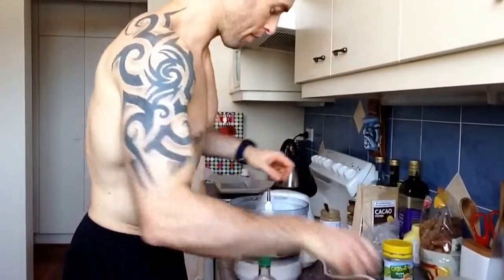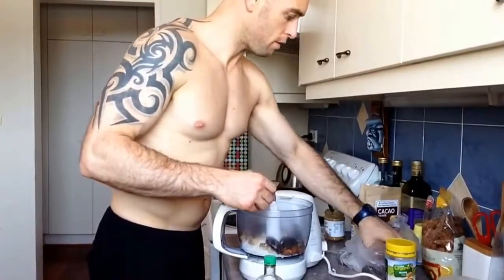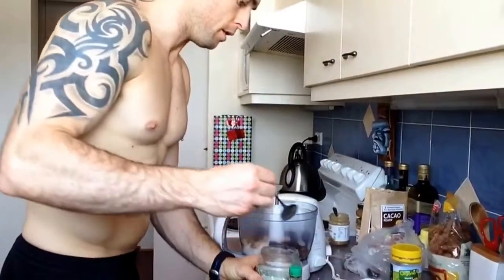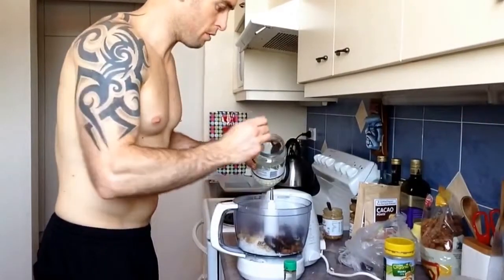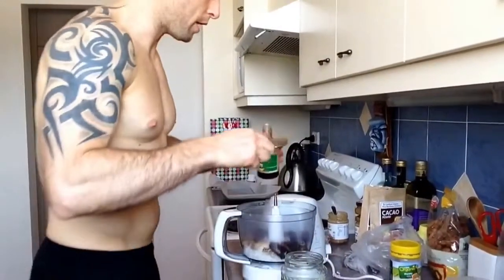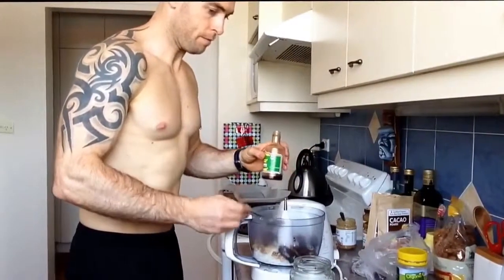I'm going to grab some dates — I've put eight dates in there. I'm also going to grab some coconut oil; I've already melted it, so three tablespoons of coconut oil. And I'm going to put one tablespoon of vanilla extract — throw that in there.